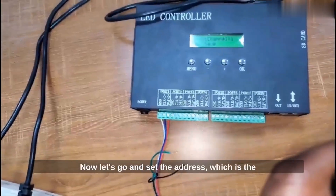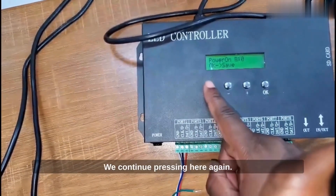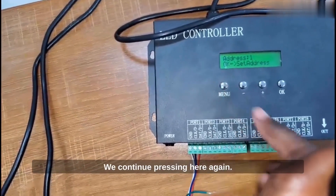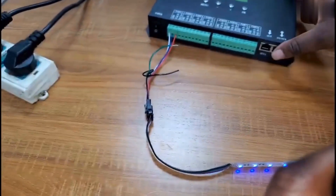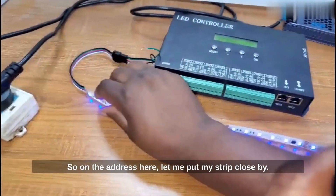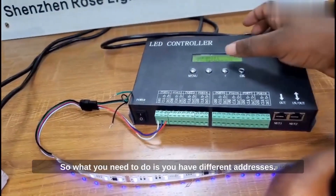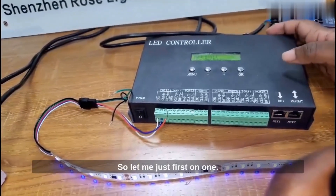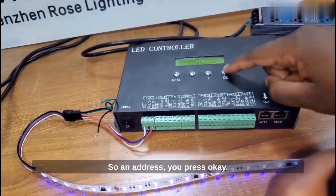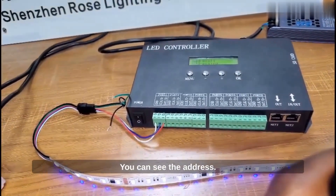Now let's go and set the address, which is the most important feature we need to do here. We continue pressing until we come here on setting address. On the address here, let me put my strip close by. You can see it's on 1. You have different addresses available. Let's go on address 1 and press OK. Then wait for a few seconds — now it's setting the address.